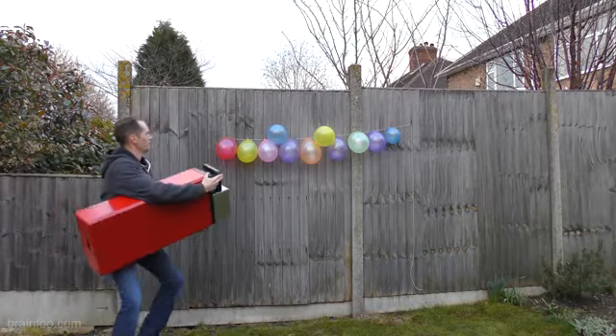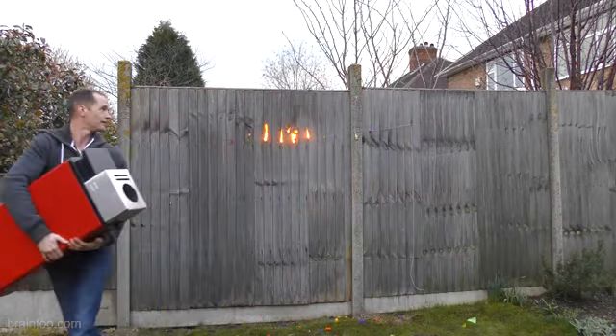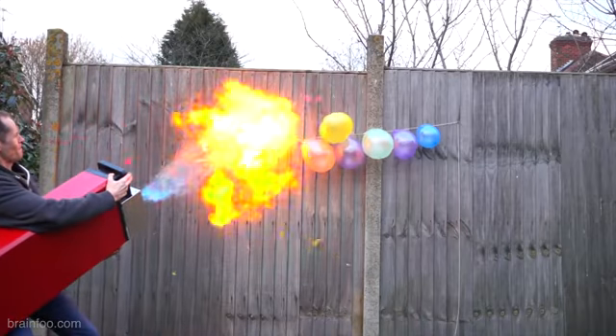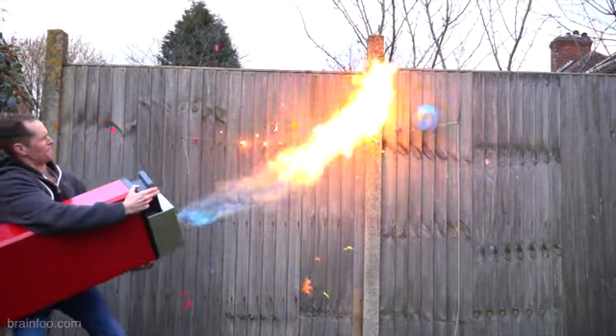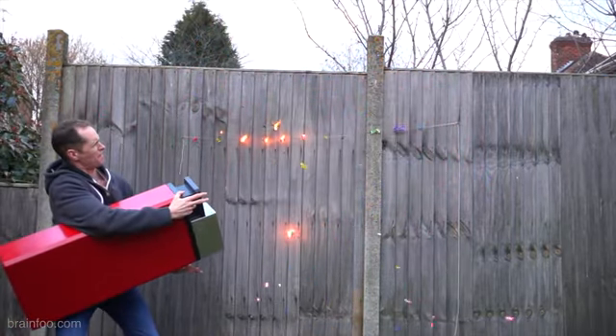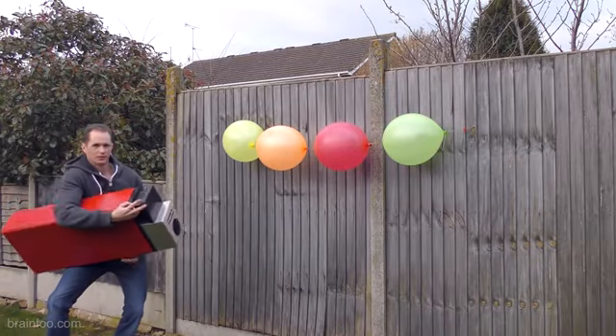Balloons! Balloons! Right, that feels fairly natural. Wow!